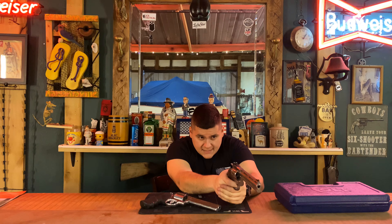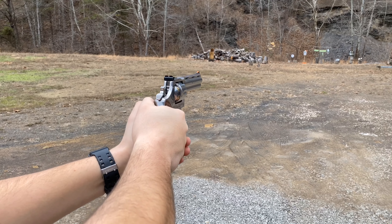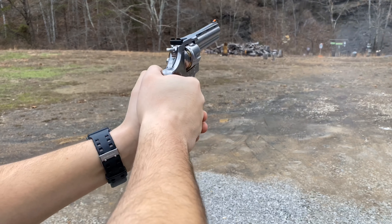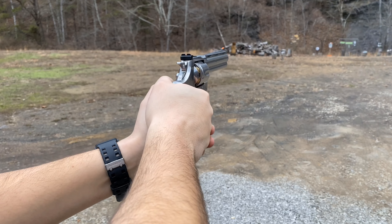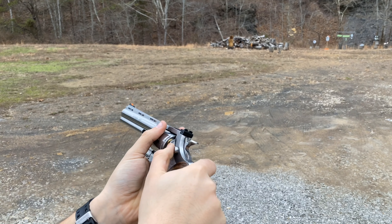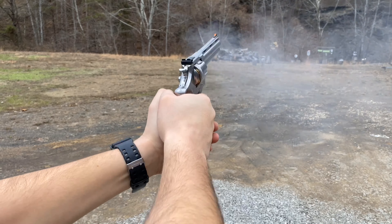Accuracy-wise, I feel like I'm a lot better shot with the new Python than with the old or new 686s. I feel like the accuracy on the Python is second to none, so I would 100% give accuracy to the Python over the new or old 686s.